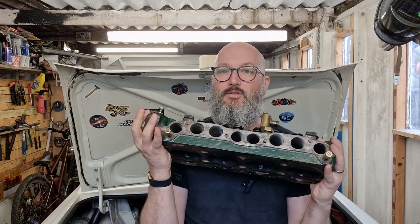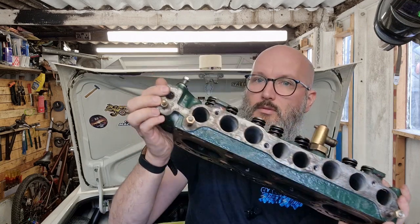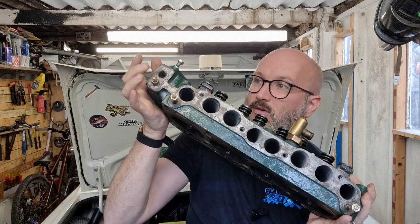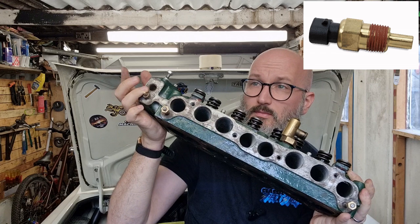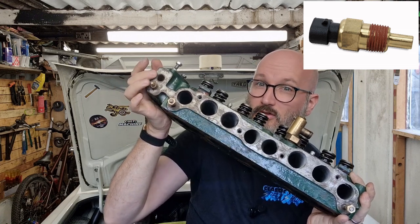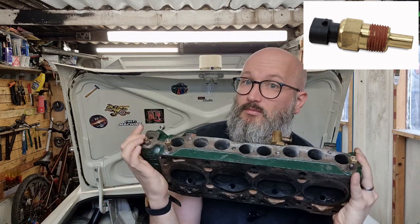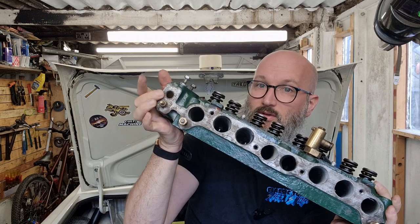Next is the engine coolant temp sensor — that's the sender I currently have for the gauge. Instead of sending a signal to move a needle, it sends a resistance or voltage difference to the ECU to tell it the engine temperature. I'm going to use the existing fitting on the new inlet manifold since it's a 3/8 NPT thread, so sensors that fit just literally bolt straight in — actually the easiest one of the lot.